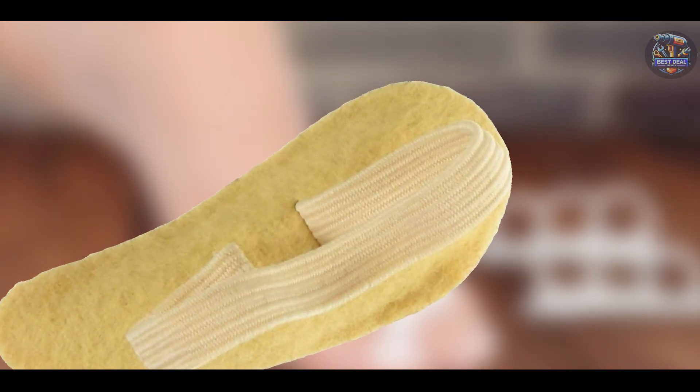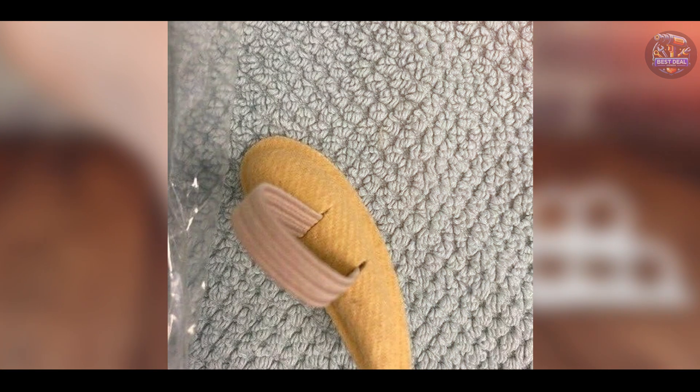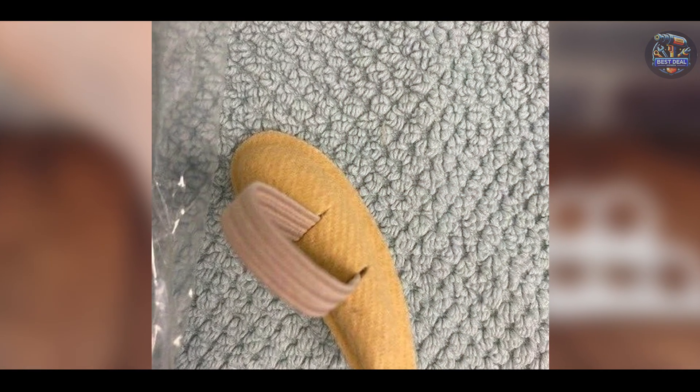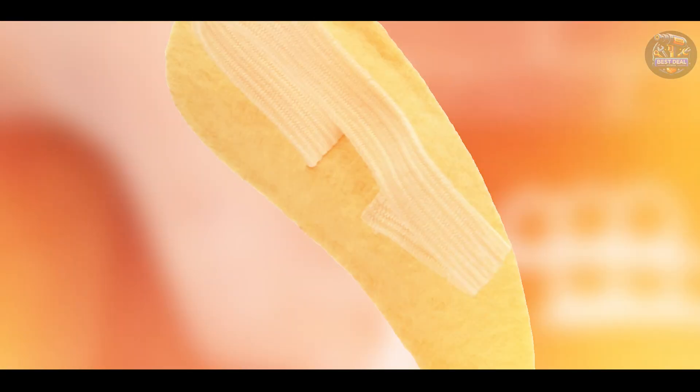Durability: built with durable materials, including a gel cushion that maintains its shape and effectiveness, the Pettifix Cushion provides long-term support for hammer toes. It's designed to withstand daily wear and washing for extended use.